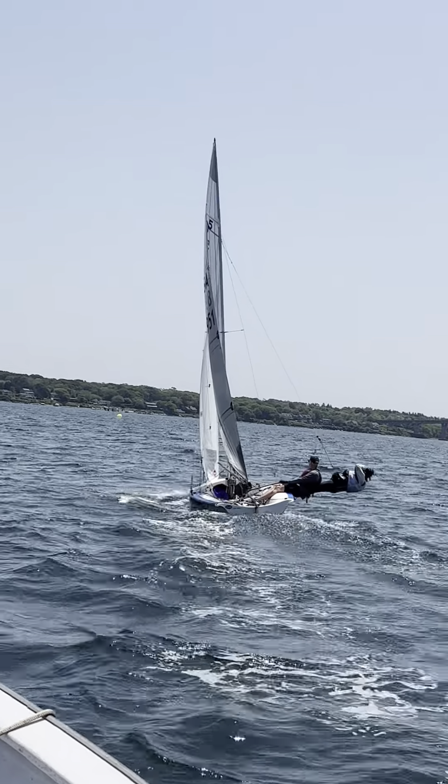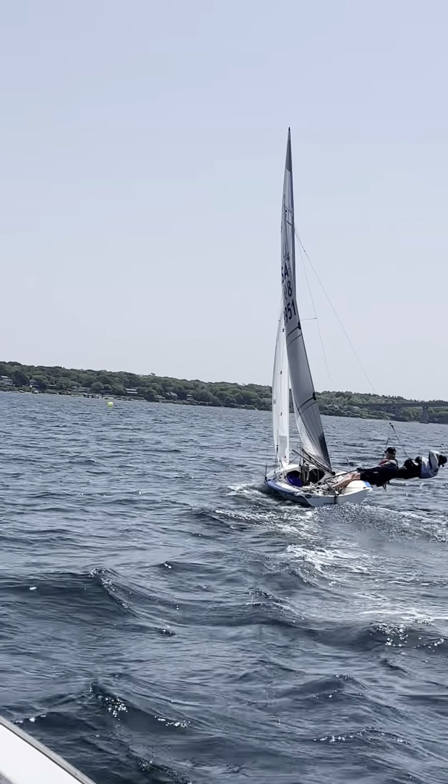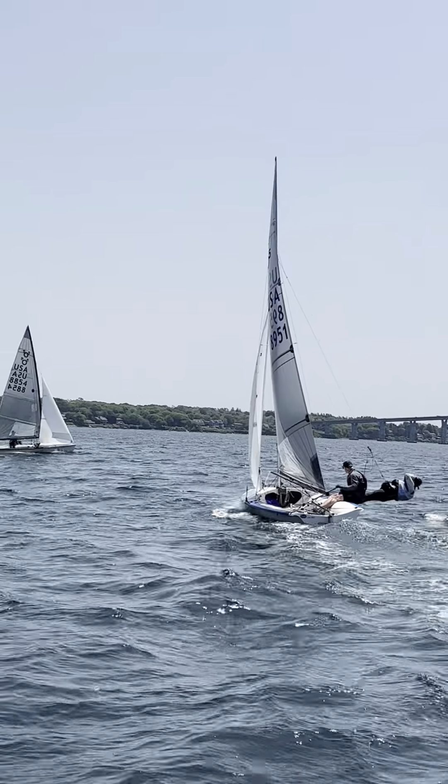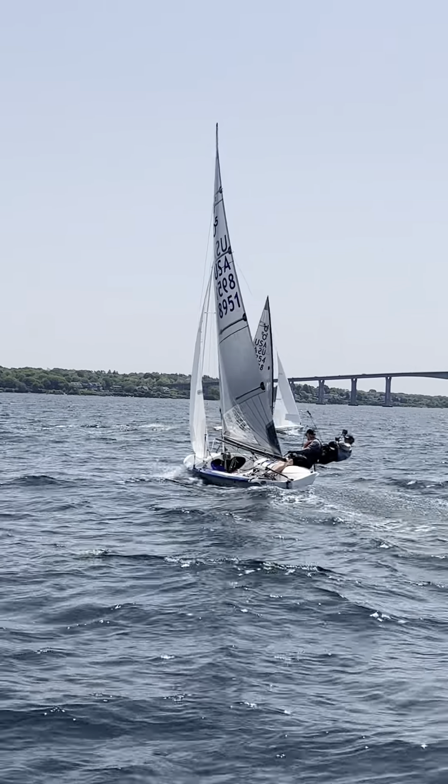Setup looks good, not too tight on the jib. Looks like a boat with a groove, you know.